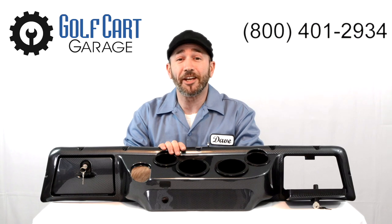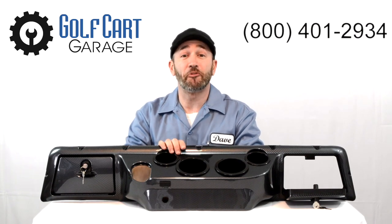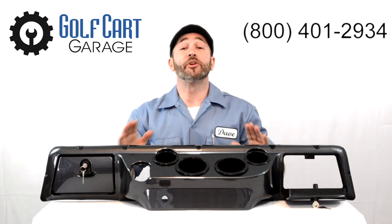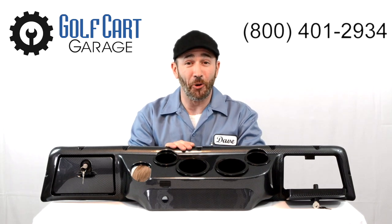Clearly, this is a great addition to any cart, so check out the link to this accessory in the video description below, and stop by golfcartgarage.com or give us a call at 1-800-401-2934 to help outfit your cart today. Our customer care specialists would love to help answer all your questions, provide service, and place orders right over the phone.